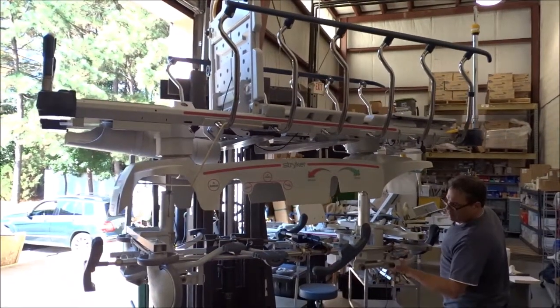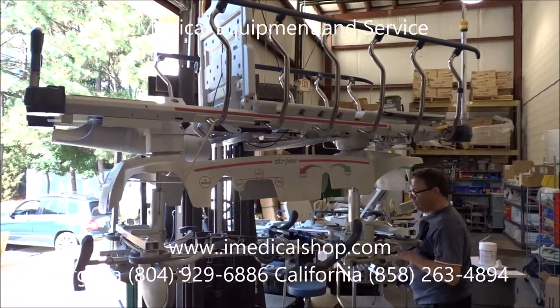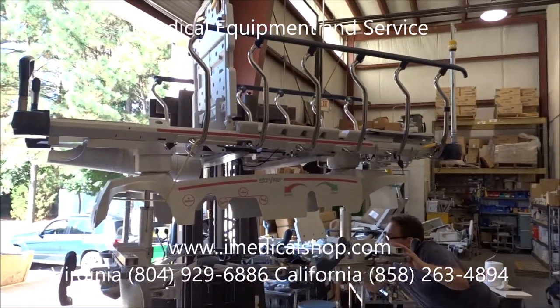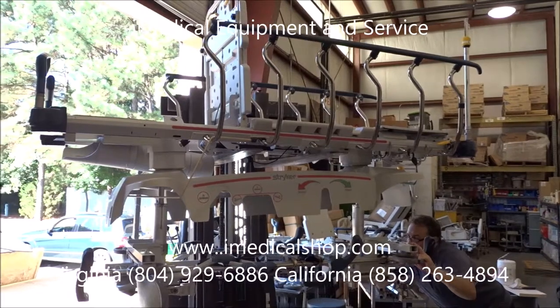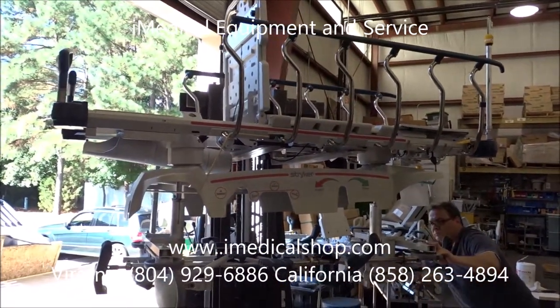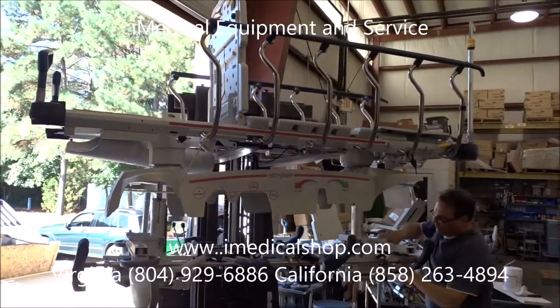We're at the iMedical Equipment Warehouse looking at the Stryker 1005 stretchers, and we go through a complete refurbishing process on these. I wanted to do a quick video to give people an idea of what we mean when we say refurbished.